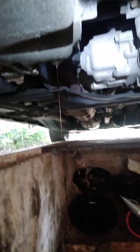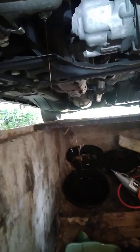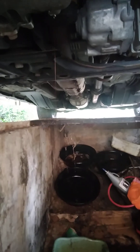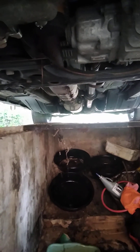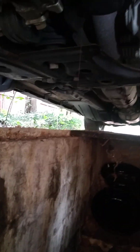Once the oil stops draining, put the bolt back in and we'll go back upstairs and fill it up. I think it's like 4.5 quarts — like almost everything is 4.5 quarts or something.